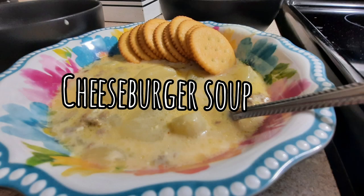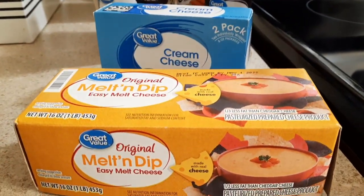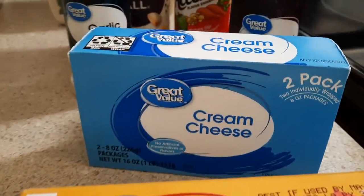So the very first soup we're going to be making is cheeseburger soup, and this is the very first time I ever made this soup and my husband has already requested me to make it again.